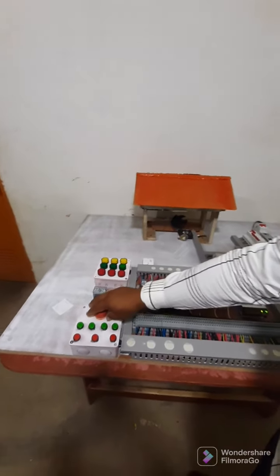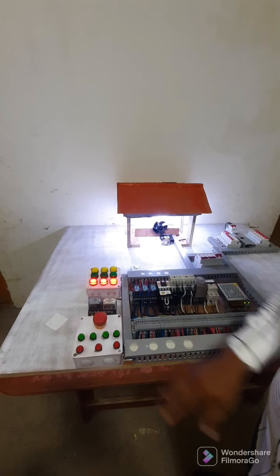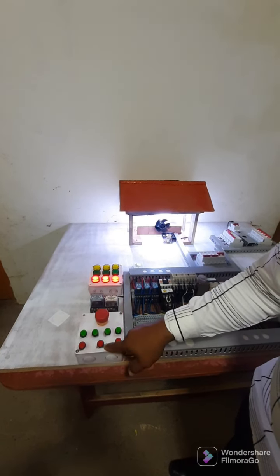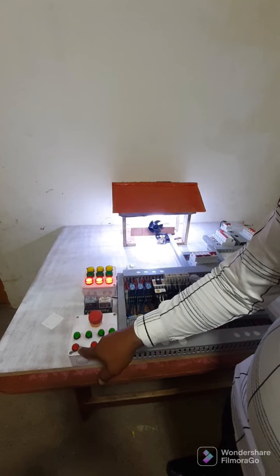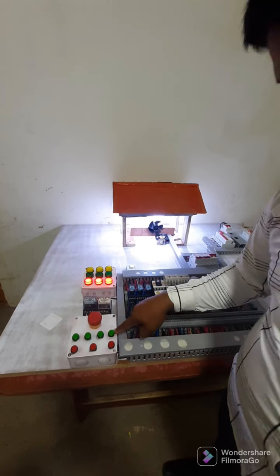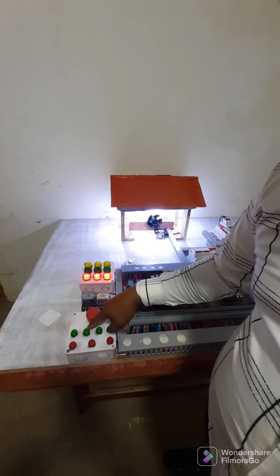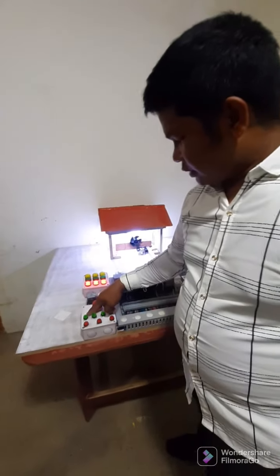Lighting ready. To release the emergency push button — this is the stop push button of Y-delta connection, stop push button of forward-reverse, and stop push button of start-stop. This push button is the start push button of Y-delta connection; this one is for reverse push button start, forward start push button, and start-stop start push button.